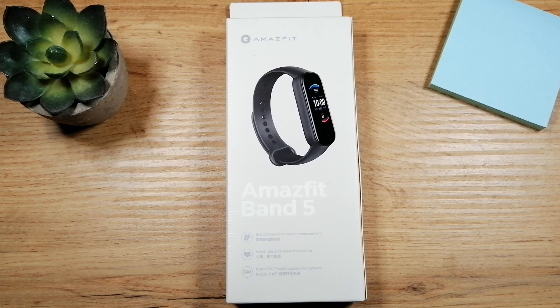Hey folks and welcome, my name is Eddie and in this video I will show you how to set up the MagicFit Band 5.